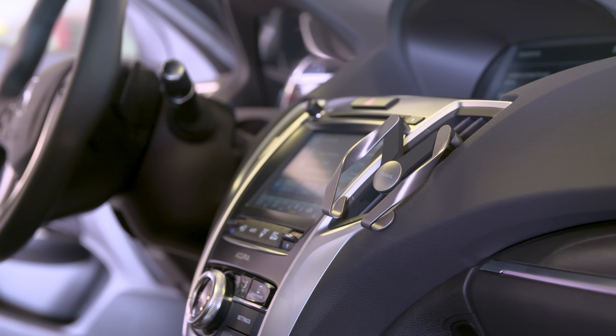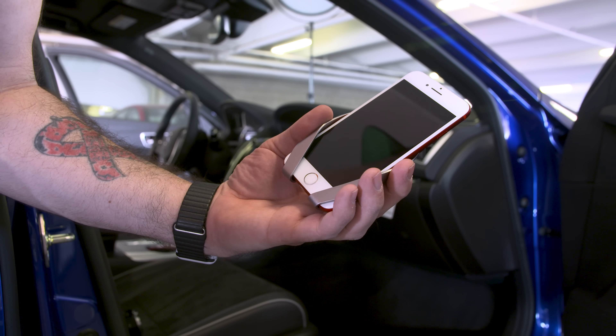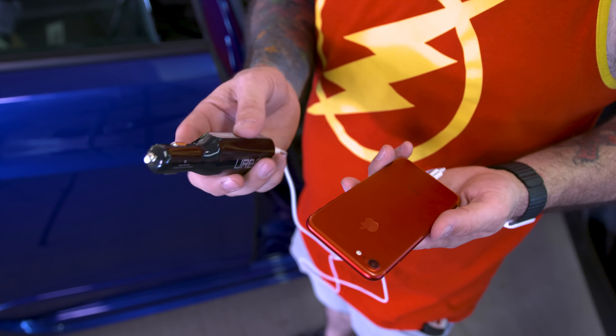The whole thing is very sturdy. As for the durability, this thing is made up of mostly metal, which is pretty awesome. It's 20 bucks and you really can't go wrong. I'll leave a link to this and everything else mentioned in this video in the description.